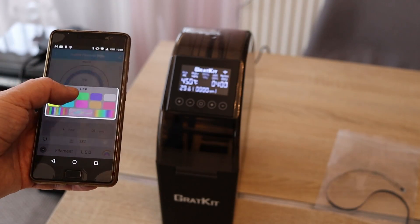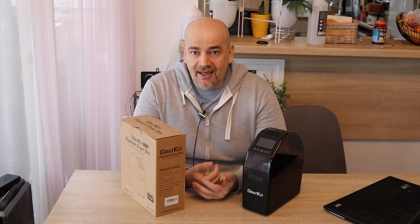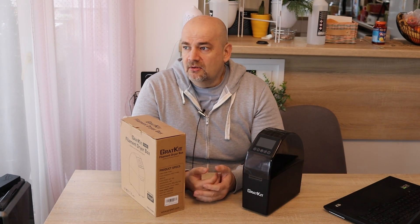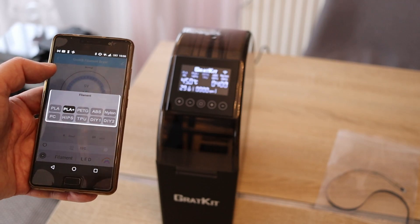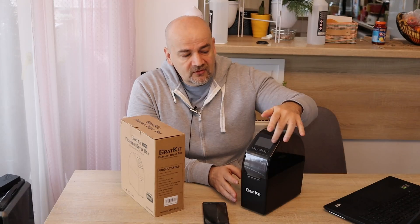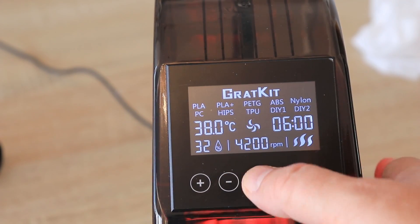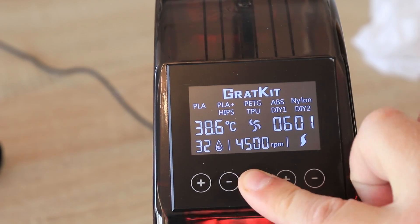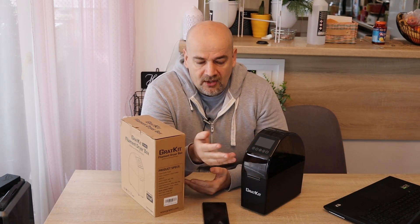It has nice fancy RGB lights that can also be controlled by the app. It has some preset values that can be changed on the screen and in the application — you can just choose drying of PLA or PA nylon and similar, and it will automatically set the temperatures and drying time. One of the other problems with the old unit was the user interface — it was horrible. We have those preset values but it was almost impossible to change them with the option button. I tried long press, combinations, and I just couldn't figure it out.